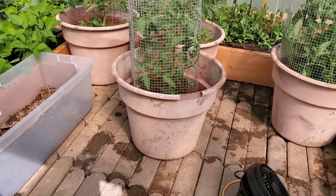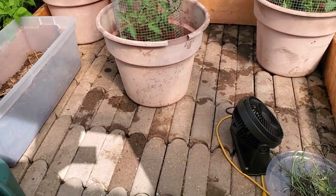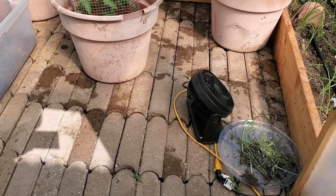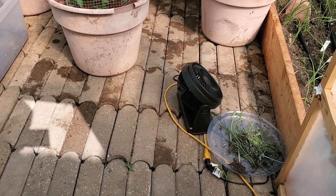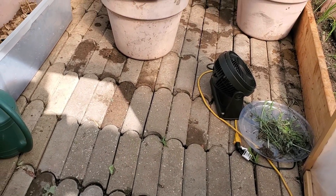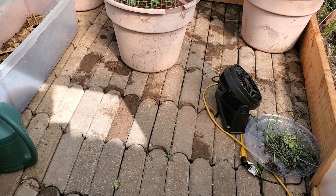We have these pavers — these are edge pavers — that I decided to use in here. They've just been sitting behind our shed for probably about three or four years. Tried to give them away, nobody wanted them.